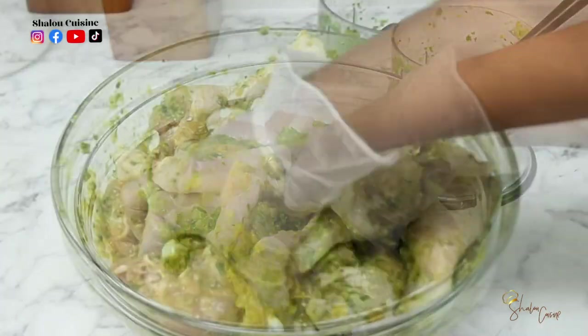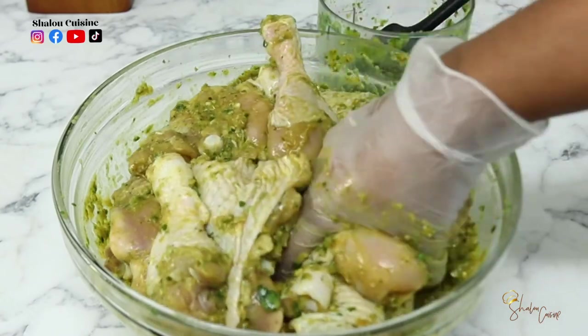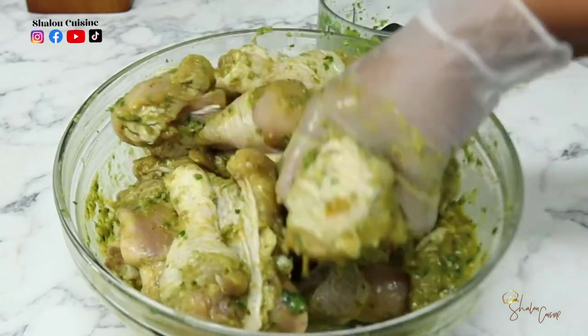Once that is done, we're going to allow the chicken to marinate for at least half an hour, if not more, and then we're going to fry the chicken.